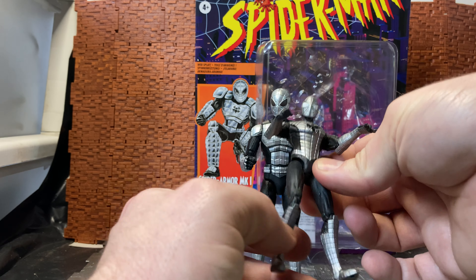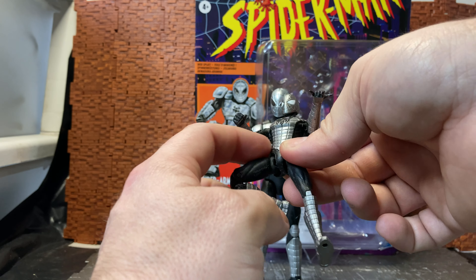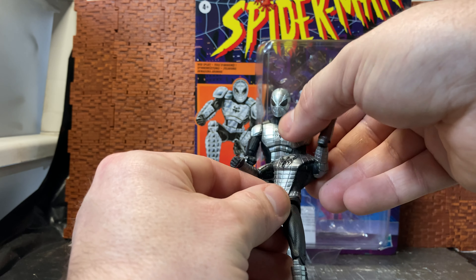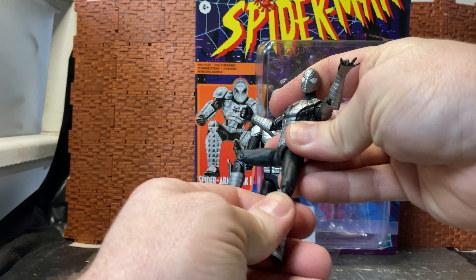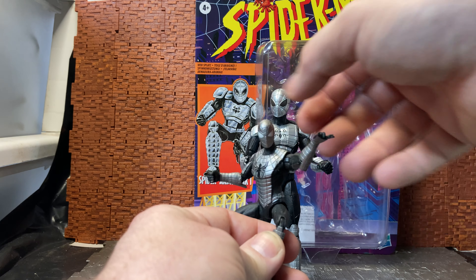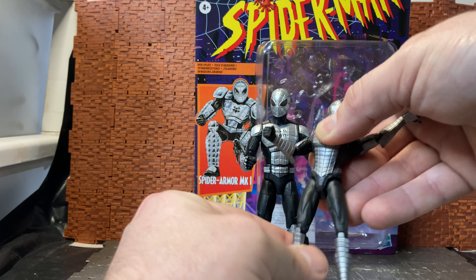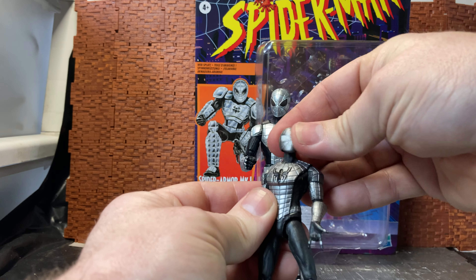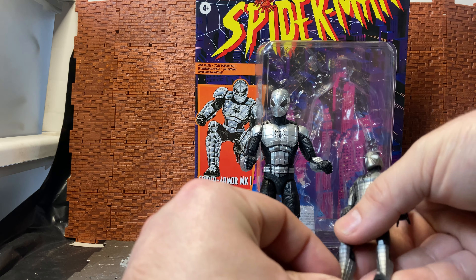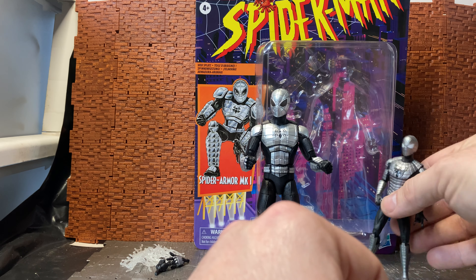He does have dual-jointed knees, a hip bend, and rocker ankles, but he can't really get into great twisting poses because of the lack of waist articulation and wrist swivel. It would have been far better with actual wrist articulation. Interestingly, this smaller version has the eyes done in white, whereas all other versions of this figure I've seen have blacked-out eyes.